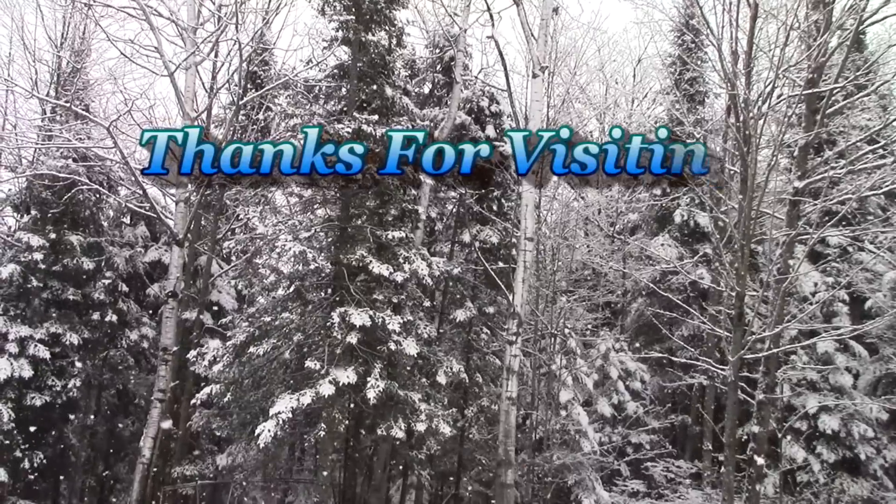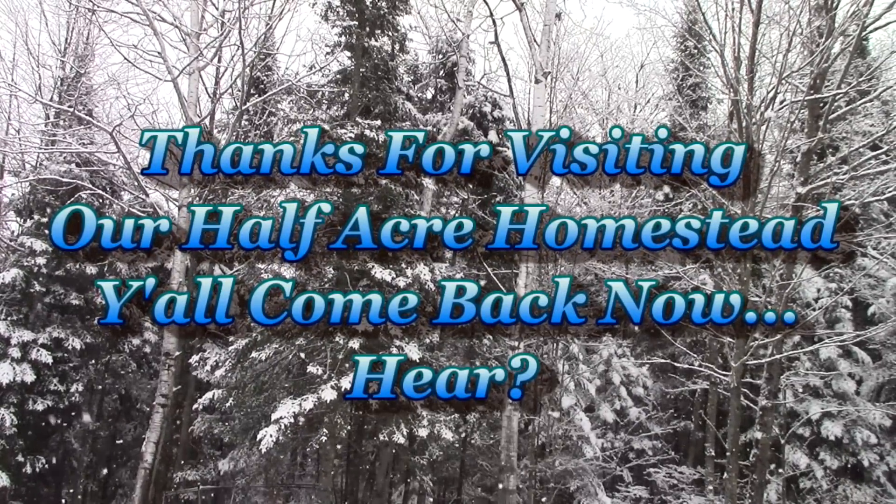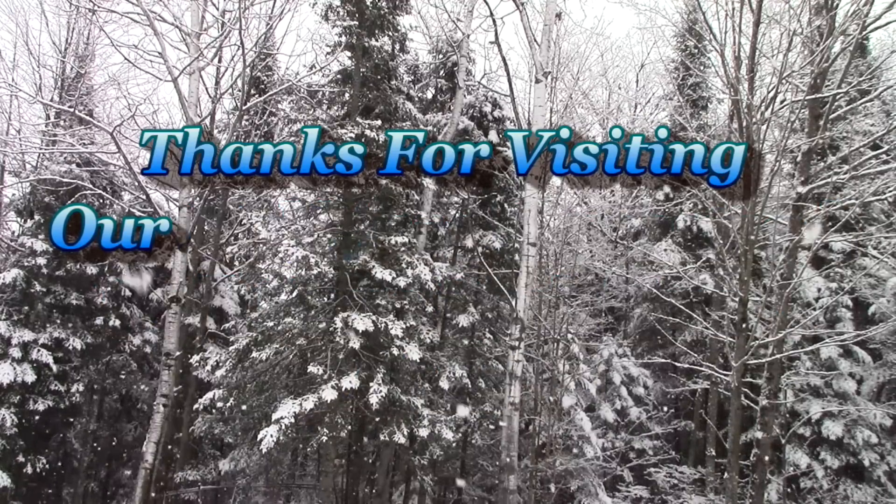This is the Missa Wolfie from our Half Acre Homestead saying: you don't have to buy grocery store cereals to have a healthy cold breakfast. Take care. God bless. I'll see you next time.